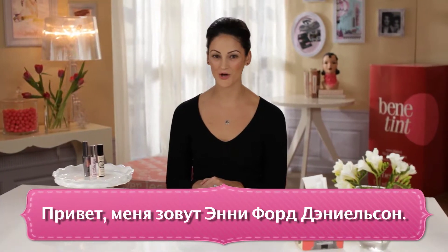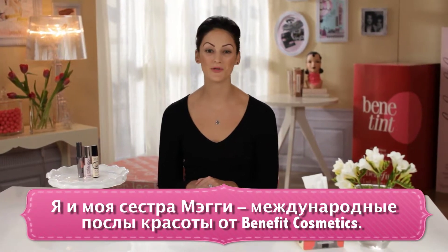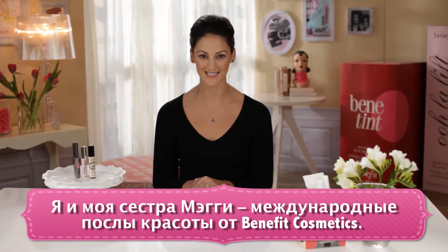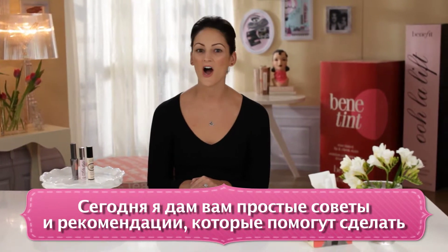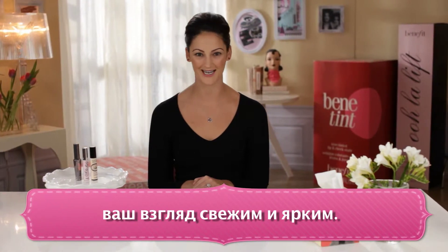Hi, I'm Annie Ford Danielson, and along with my sister Maggie, we are the global beauty authorities for Benefit Cosmetics. Today I'm here to show you my three easiest tips and tricks on how to get bright, wide awake looking eyes.